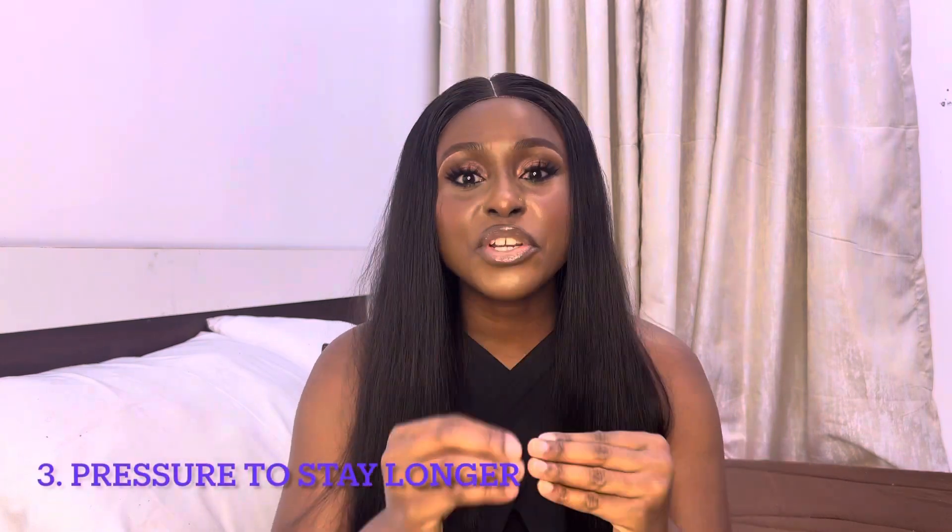Number two: it is not entirely clear where your legs are supposed to go. If I plant my feet on the bed I've got a more stable position and it's easier to move around, but I do look a bit odd. Number three: there is pressure to last for a while so you don't look lazy, even though you haven't done squats in years and this is killing your inner thighs.